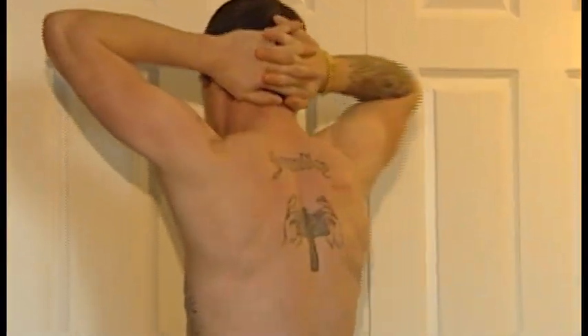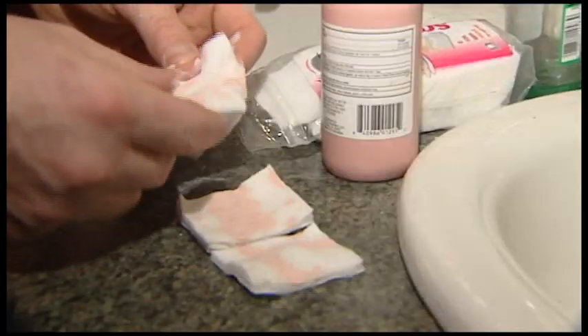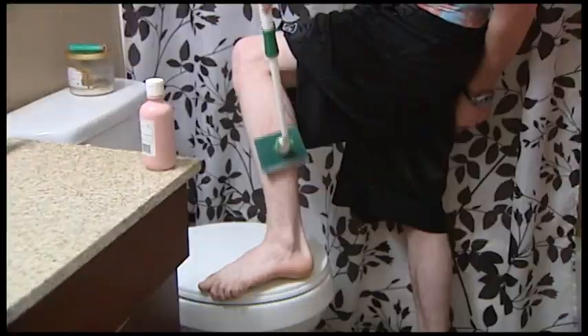Got ink? Keep that new tattoo looking fresh and vibrant with the Lotion Wand. Oh no, poison ivy! Don't make a mess with all that pink stuff. Just grab a Lotion Wand and soothe your skin.